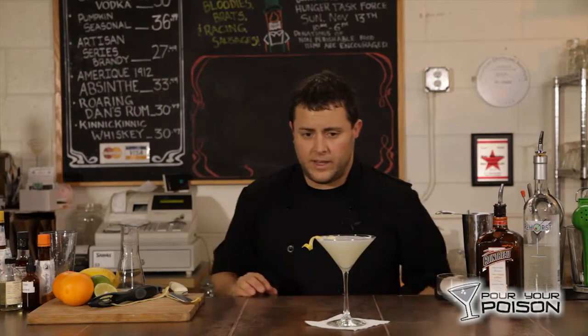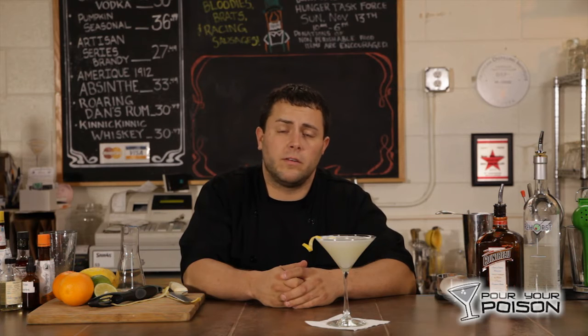Strain this into a martini glass. And there you have a White Lady. Enjoy. You can find us on PourYourPoison.com and Pour Your Poison Facebook. Let us know if you have any questions, recommendations, or if you just want to see us make you something. I'm Clint with Pour Your Poison.